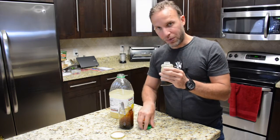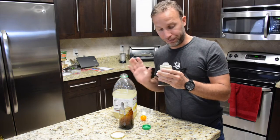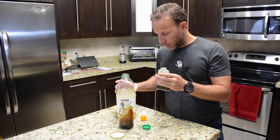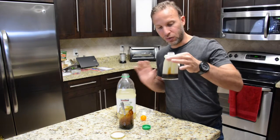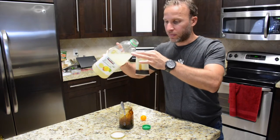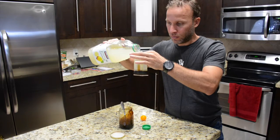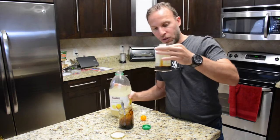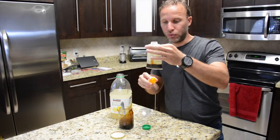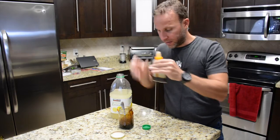I'm using lemonade right now as an example — you can use any type of juice that you want, this one is organic. For this one ounce of gel, technically all I would use is just about two to three teaspoons of juice. That's more than enough to make it liquefied.